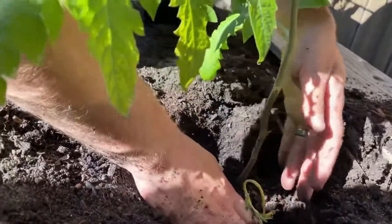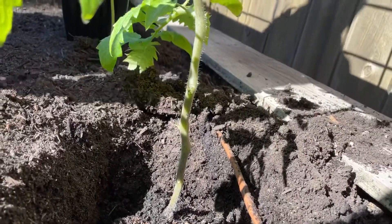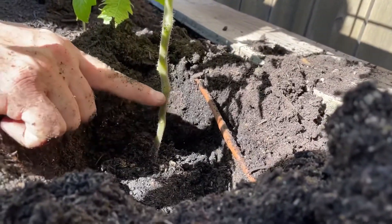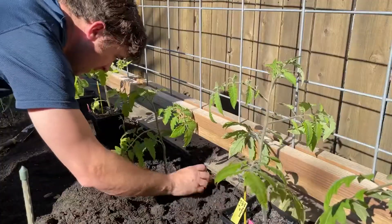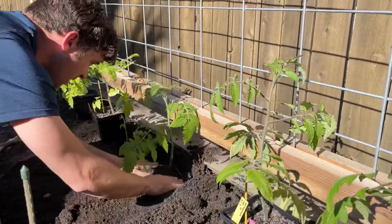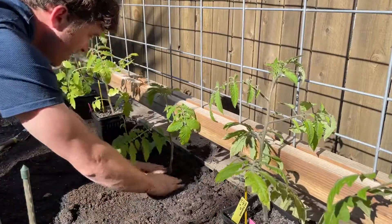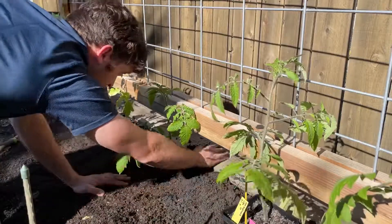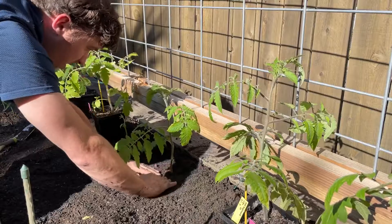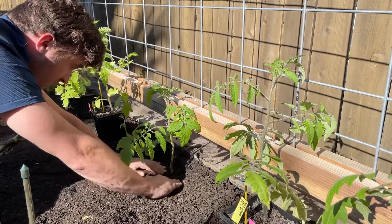Just position your tomato plant in the hole and rotate it depending on your trellis or the direction you want it to face. You can see it's a nice deep hole — we're going to get roots up that whole stem. Then just backfill your tomato. You don't want to just dump it back in — give it a nice press, and make a little well here; even though we don't really top water, it'll help keep some moisture down here.